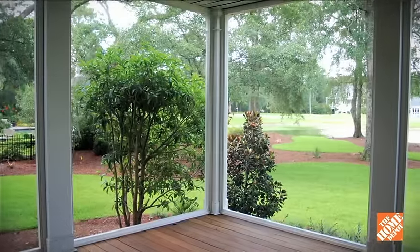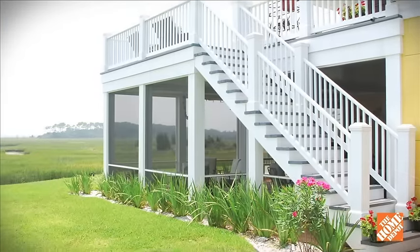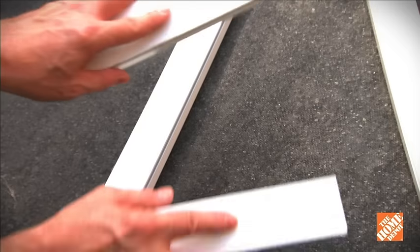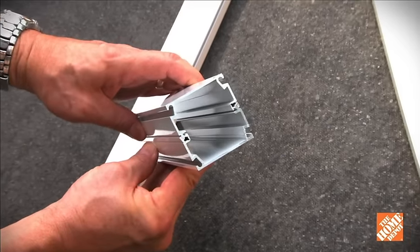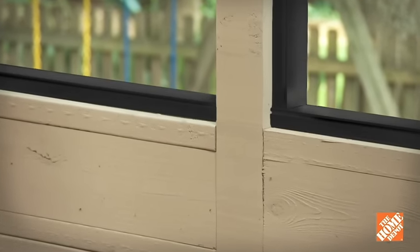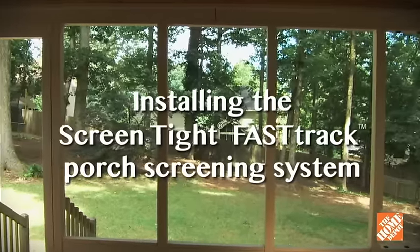The FastTrack porch screening system from ScreenTight lets you quickly and easily screen your porch from the interior or exterior. The 1 by 2 inch self-mating channels allow for unlimited creativity and come in either white or bronze. Putting in the FastTrack system is easy with this step-by-step installation guide.